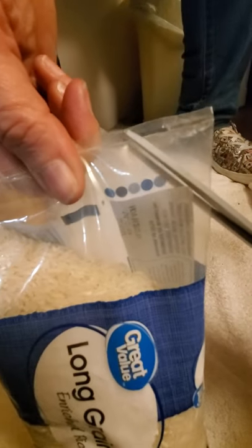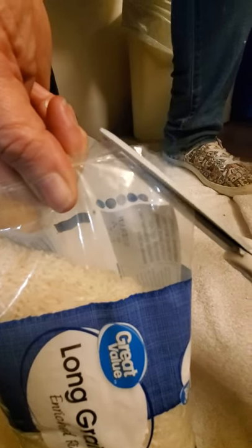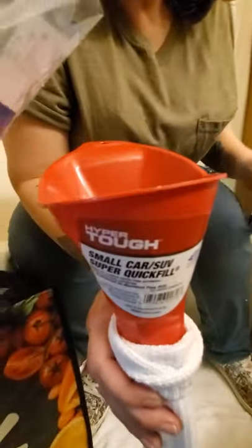Then simply cut it, just cut that, then fill it.